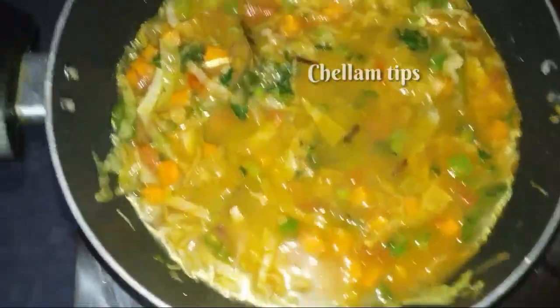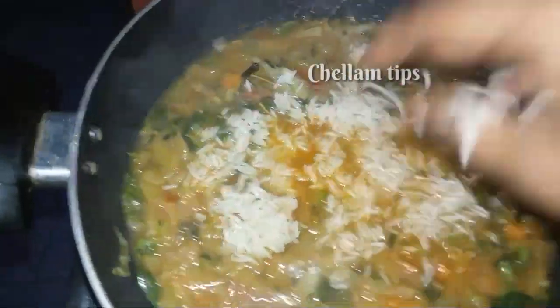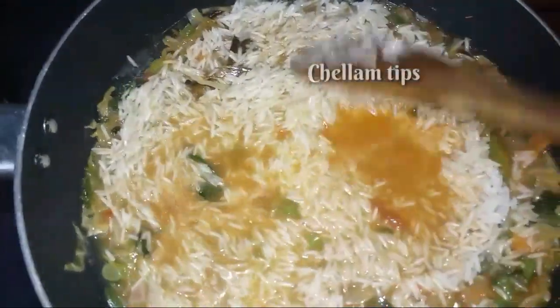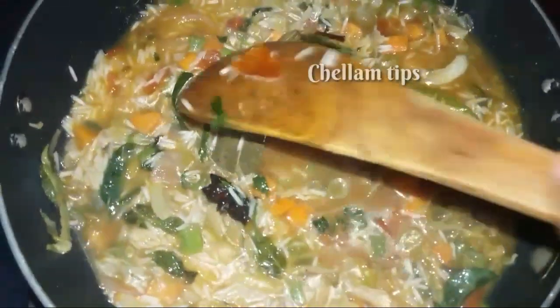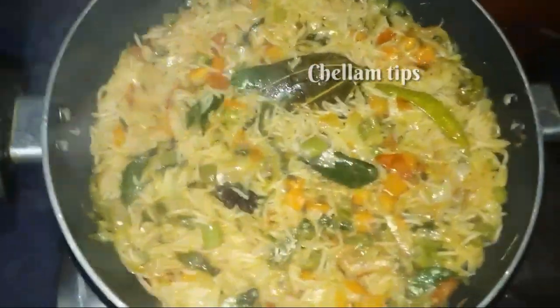We have to add 3 cups of water and put everything together. Now we have to cook the rice here. We are making rice — let's cook it in the pan.